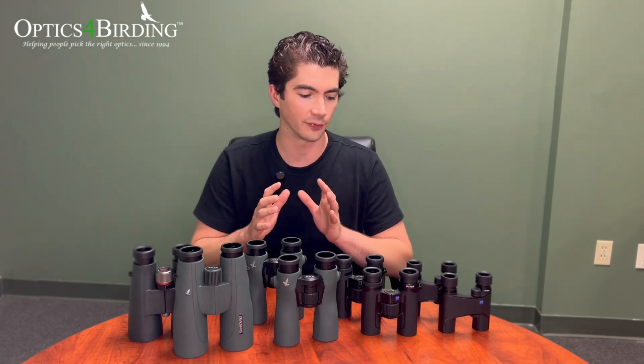So again, this is going to be the first part of our buying guide series and we're going to start with magnification, objective lens diameter, and exit pupil. I'm going to give you guys the full rundown today of what those things mean. Let's get into it.